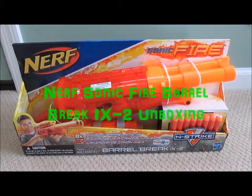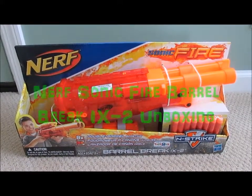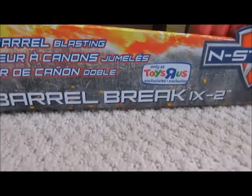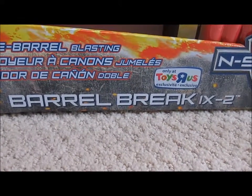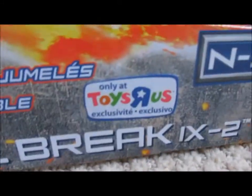Hello everyone, this is Firestrike Zeppelin here, and I'm going to be doing a Nerf gun unboxing video today, which in this case is the Sonic Fire Nerf Barrel Break IX2, which apparently they brought back the IX2 suffix this time. As with every other version of the Barrel Break, it is a Toys R Us exclusive.